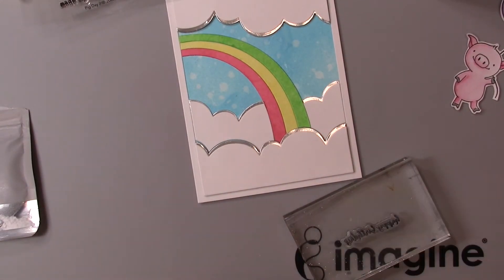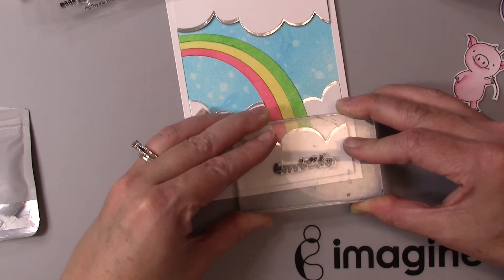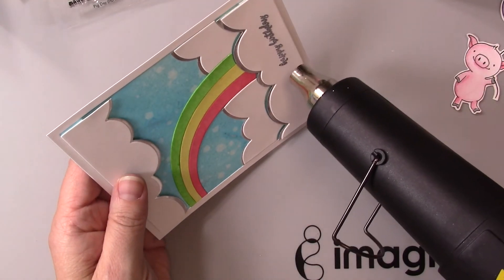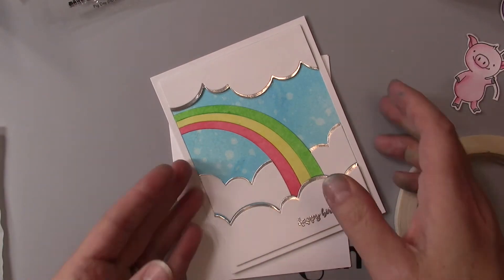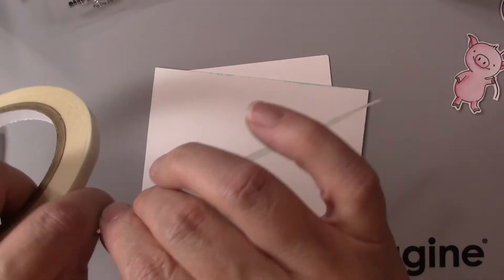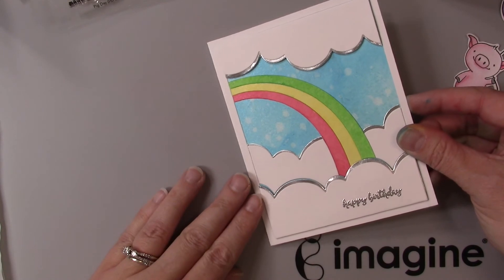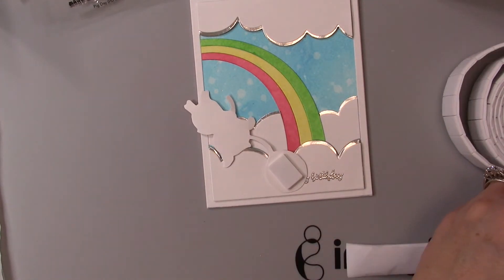Now I'm going to add a sentiment — I'm using a Happy Birthday sentiment from the same stamp set. I'm inking it up with Versamark, then rocking that back and forth on my card, and adding Silver Emboss from Imagine and heat setting that embossing powder. That is beautiful and matches the Renea foil paper just about perfectly. Now I'm using my double-sided adhesive tape from Imagine, called Tarot Tape — it's my favorite tape. I simply peel off the backing and adhere this panel to my A2 size card base, which is four and a quarter by five and a half inches.